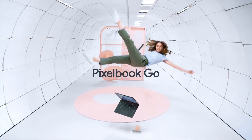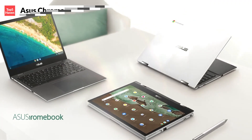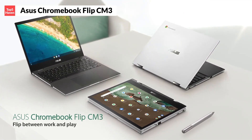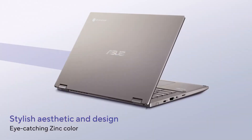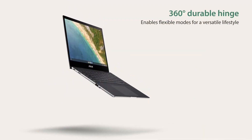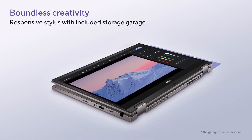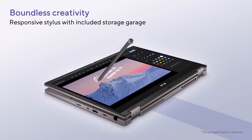If you want a premium Chromebook that looks and feels great, the Pixelbook Go is worth the splurge. The next is the Asus Chromebook Flip CM3, which is the best Chromebook for students. This Chromebook is a two-in-one convertible that can switch between laptop, tablet, tent, and stand modes, thanks to its 360-degree hinge. It also comes with a stylus that attaches magnetically to the side of the device, and it works well with the touchscreen and Android apps.